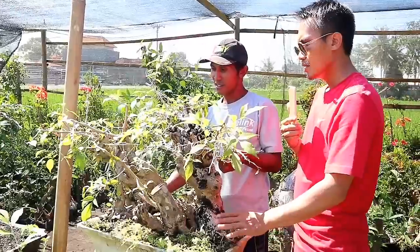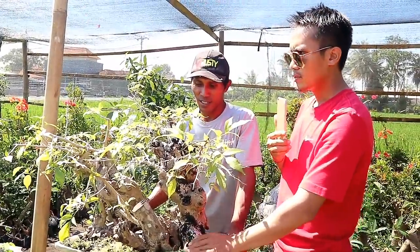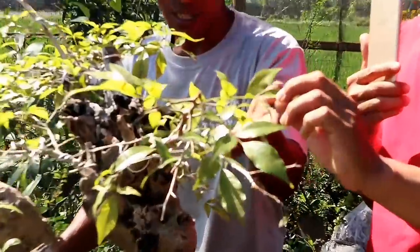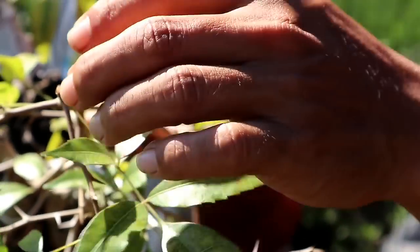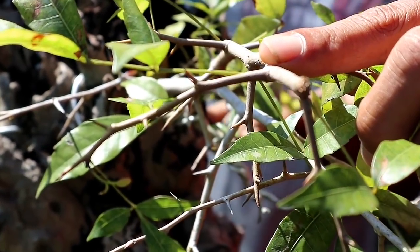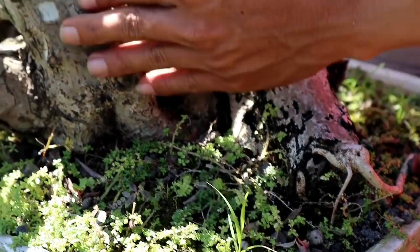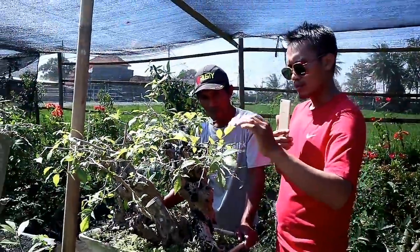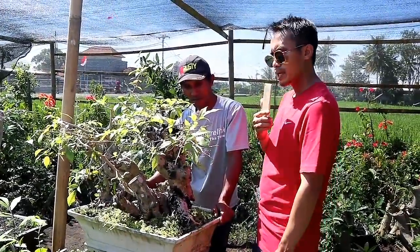Nah sebelah sini ya sobat bonsai, ini dihargai 1.200.000. Bisa dilihat ya sobat bonsai, jika ada yang tahu pohon apa ini. Daunnya seperti ini dan ada durinya di percabangannya. Bonggolnya juga bisa kita lihat. Saya juga bingung dengan bahan ini karena daunnya saya jarang melihat bahan seperti ini. Kalau sobat bonsai ada yang tahu, bisa komen di kolom komentar ya.